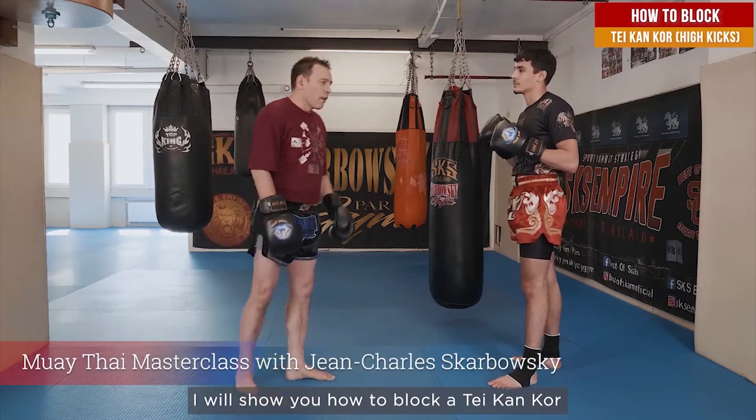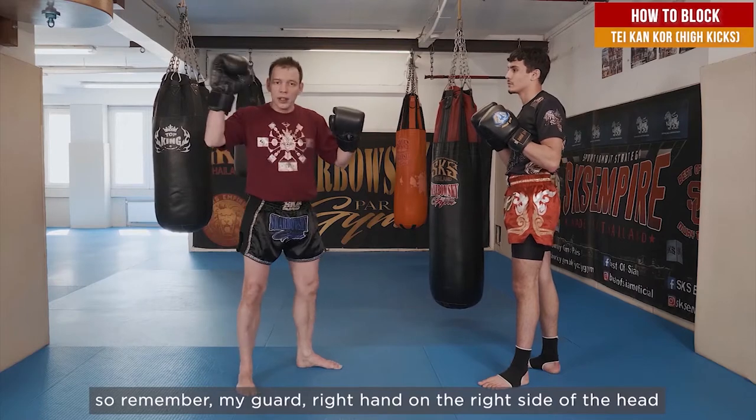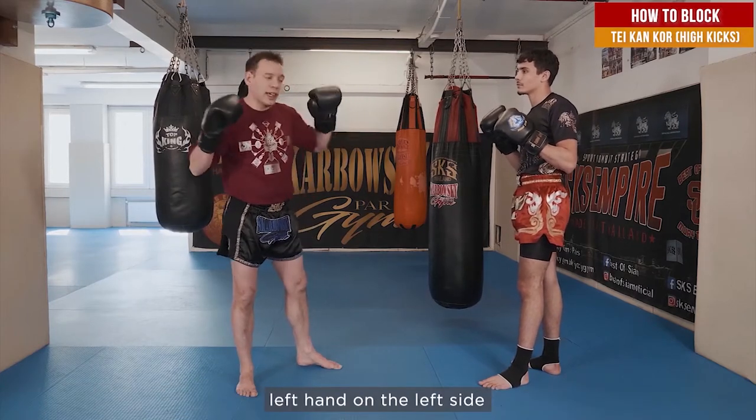I'm going to show you how to block a Tekkan kick. Remember my guard: right arm at the right side of the hand, left hand at the left side.